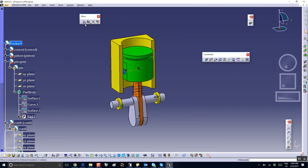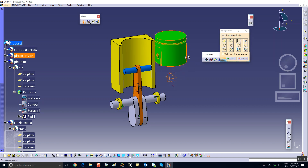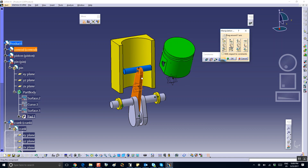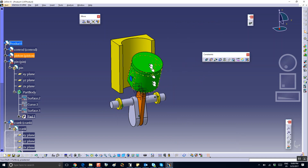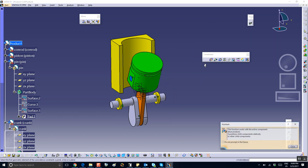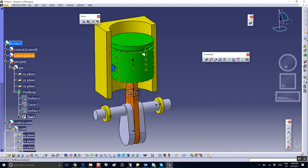Now let's move these apart and then update to see if they go back to the original configuration. For example, translate in the Y direction, maybe move it up, maybe tilt it a little bit — rotation about the Y axis like that. If I update, they should go back to the original configuration. Everything does, except the piston. So we need to create a coincidence between the axis of the piston and the axis of the engine block.